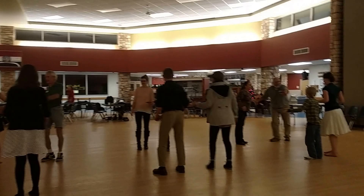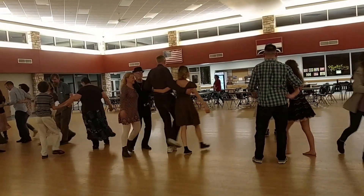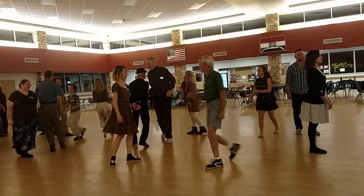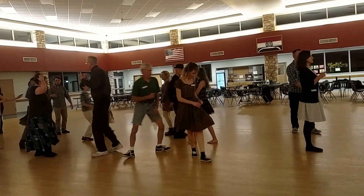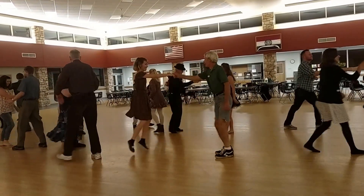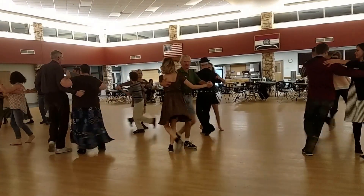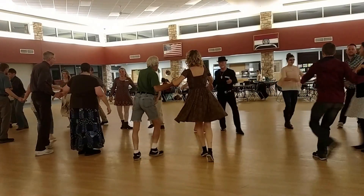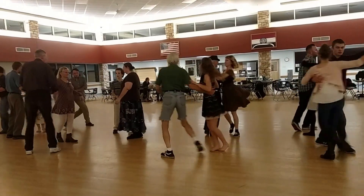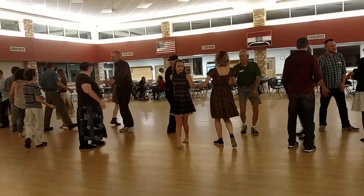Take up your neighbor. Right hand balance, blocks the net, swing your partner. Right hand balance, blocks the net, swing your partner.